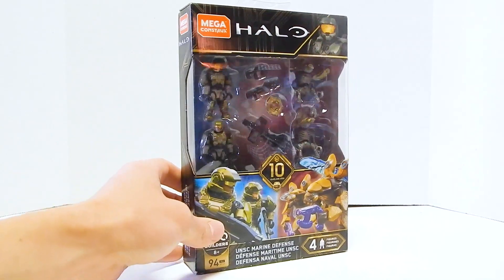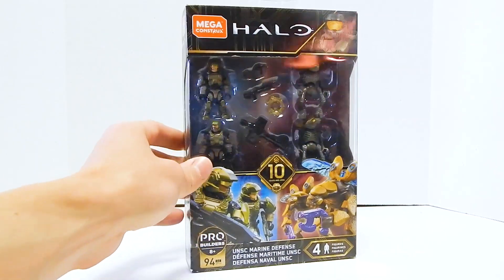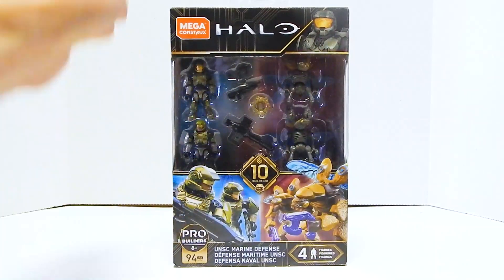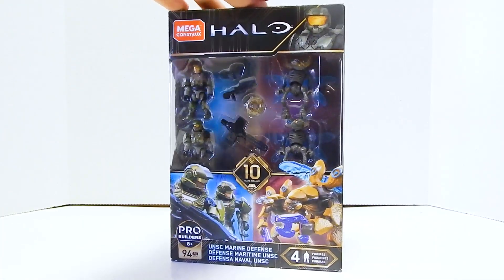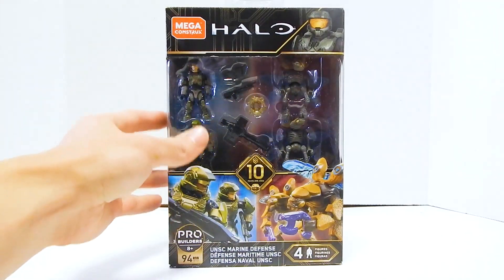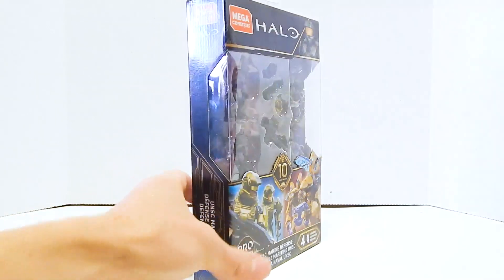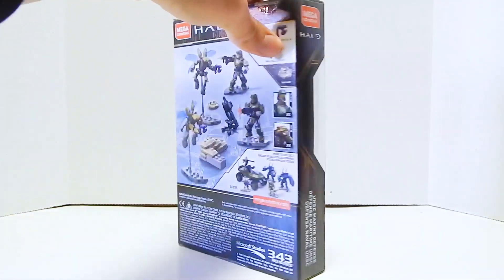People still always want the Halo 2, Halo 3 style Marines, so it's still kind of hard to find. I was lucky enough to get a couple at my Dollar General, which they actually all showed up in one of my haul videos. So this has been sitting, waiting for me to open it and review it.